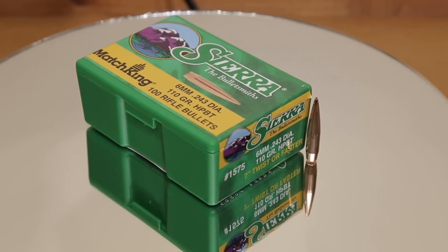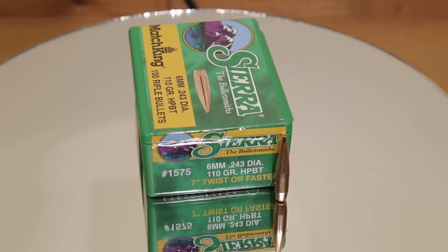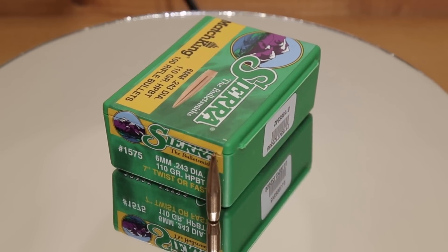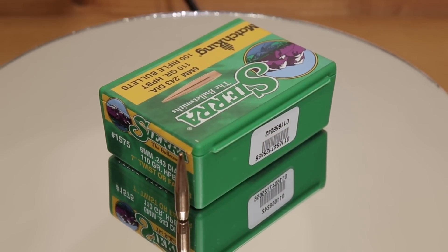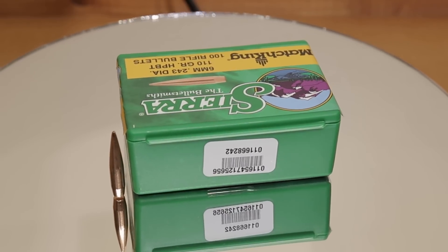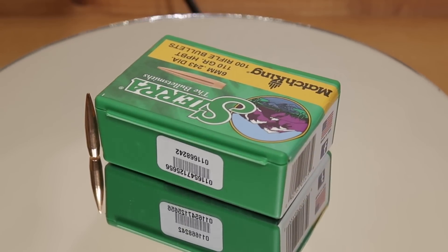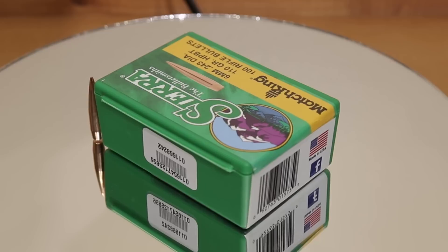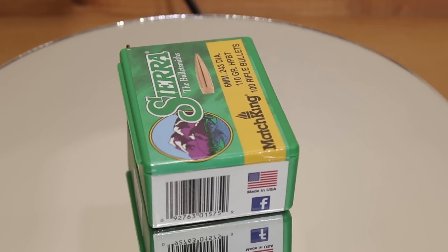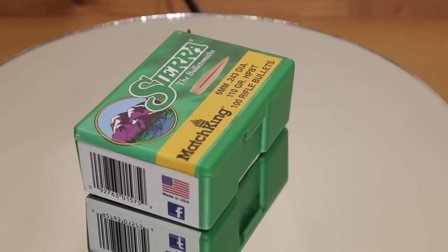Going a little heavier, we're going to the Sierra Match King in the 110 grain variety. As you can see on the package, a 1-in-7 inch twist is what they recommend. Our barrel has a 1-in-7.7 inch twist, so these might not actually stabilize in our rifle — at least that's our concern. There are certainly reports out there where people with slower twist barrels have been able to successfully load these, so we might as well give them a try. Our theoretical max velocity is slightly higher with Reloader 16 than with H4350 for this projectile.